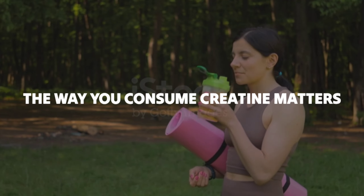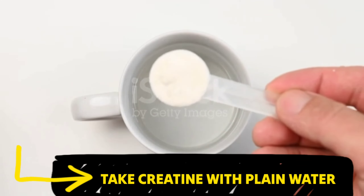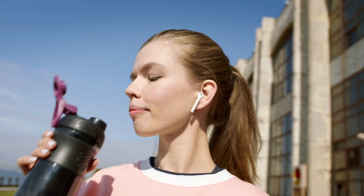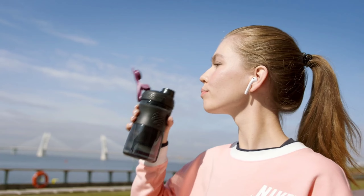Last but not least, the way you consume creatine matters. It's best to take creatine with plain water. Avoid mixing it with acidic or caffeinated beverages as they may interfere with absorption. The simplicity of water ensures efficient delivery of creatine to your muscles.